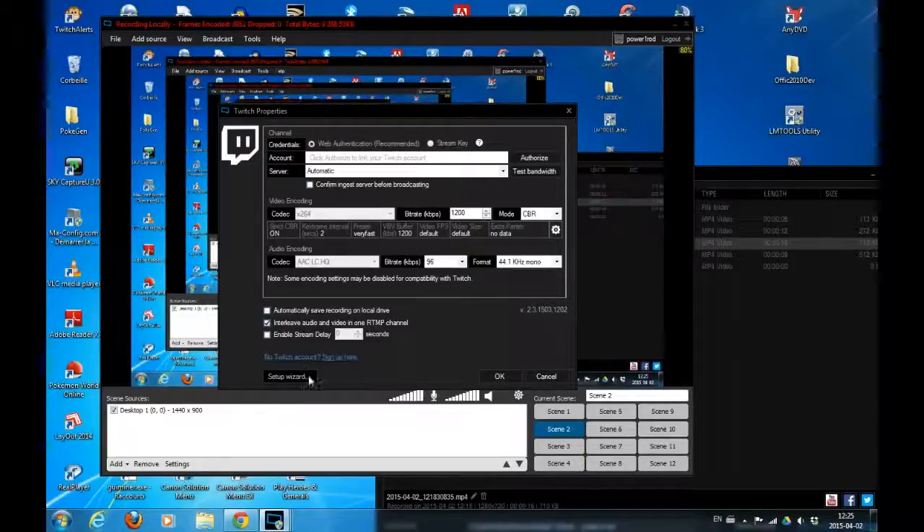XSplit will check all your PC features and you can set up a wizard, which XSplit will use to recommend the best settings for streaming on your Twitch channel, Hitbox, or YouTube. Which I think is great — it is also easy to use.